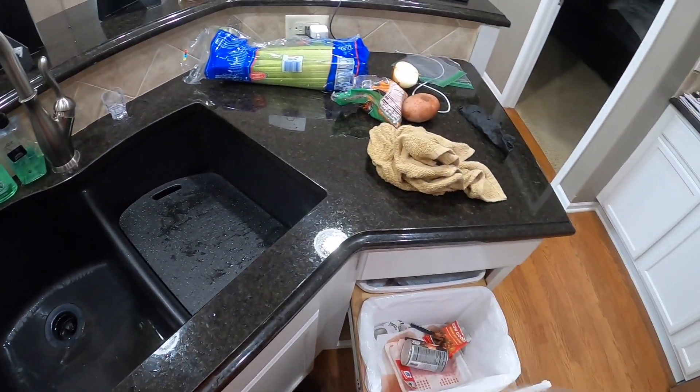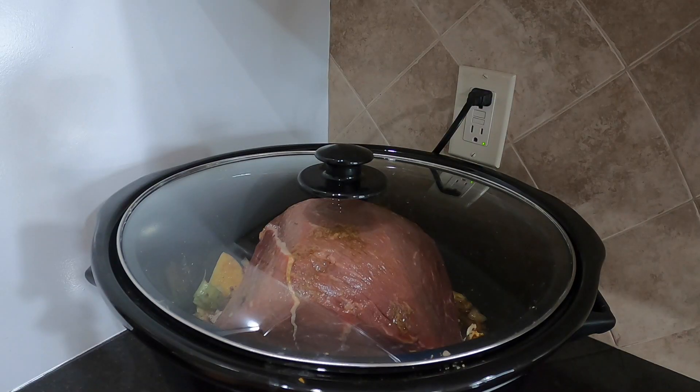A lot of people use the chuck roast or they'll use a brisket. This roast here is actually a round roast — specifically a bottom round roast, also known as a rump roast. So you can use whatever roast you want. A roast can just be any large cut of meat, and it's more of a cooking method when you're talking about making a pot roast. The chuck and brisket roasts are a little bit more expensive, so I find that the bottom round or rump roast is the perfect meat for budget.